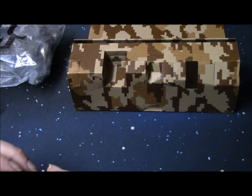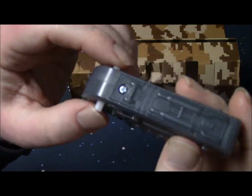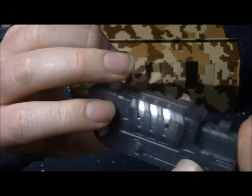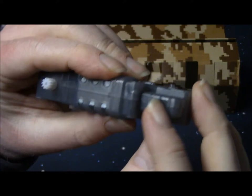It's battery operated. Here's the motor or engine, and these are gears — like a servo. This is probably how it walks and stuff. You put a battery in there and there's your little switch right there.